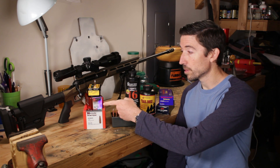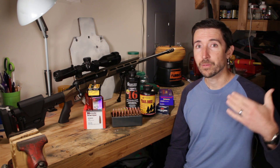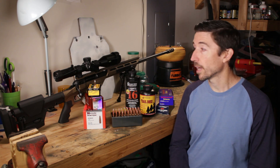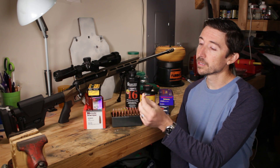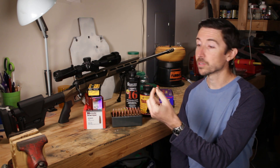Considering the speeds that we're going to be backing this down to, I wanted a bullet that I was pretty well sure wasn't going to tumble at these low speeds, especially as things got further out. I could see how maybe if I were using the 140 grain ELD Match bullets — those are extremely long — maybe out past 200 yards or something they might start to tumble. Maybe it's not a big deal and maybe it wouldn't even happen, but I decided to play it safe. Especially considering this type of bullet and what it's for: good terminal performance on game, which is what I would want to use subsonics for.